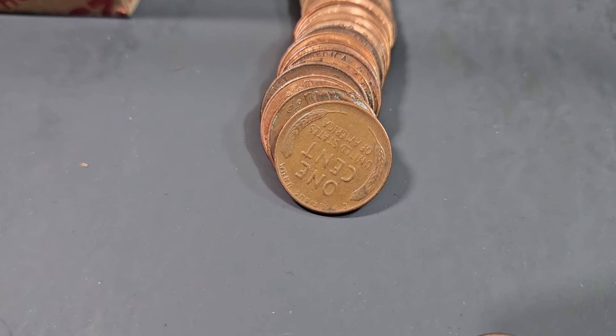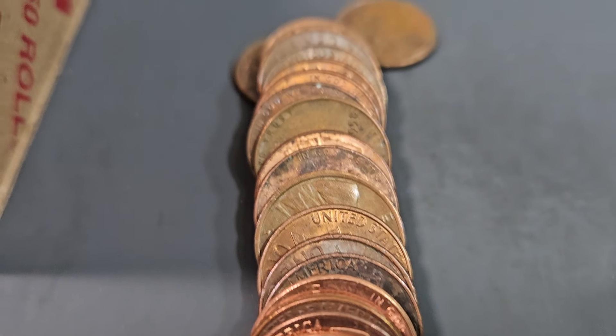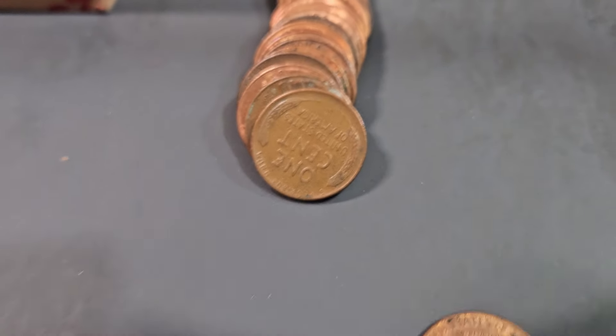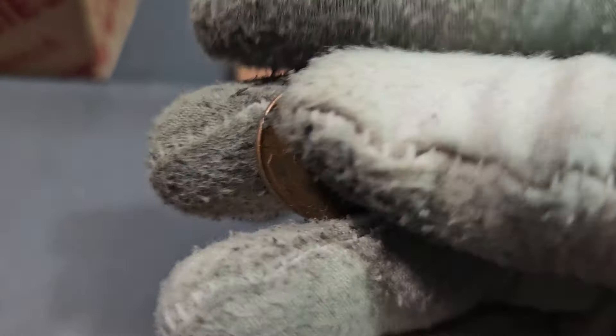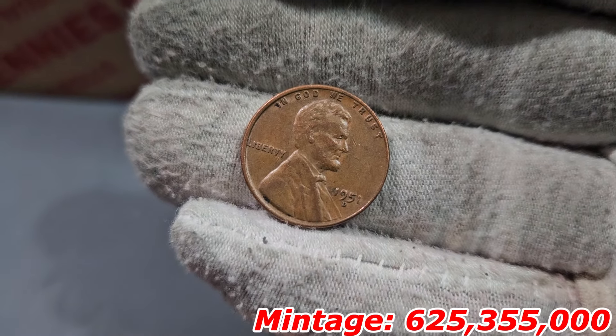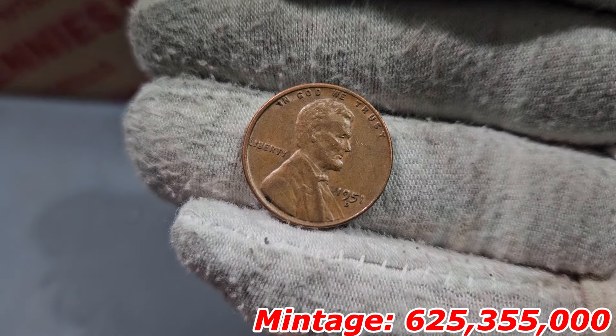Our second 1958 Denver and a 1951 Denver — we've definitely seen this before. The 1958 Denver is not as nice as the first one I showed you, but still a wheat penny regardless. And yet again we have another roll with two finds, four rolls later inside roll number 39 — a Canadian penny and a wheat penny.